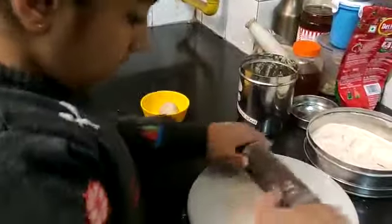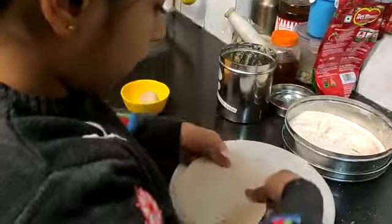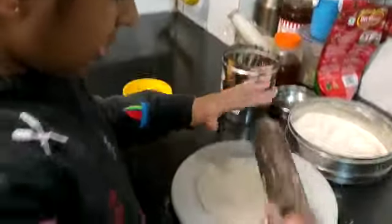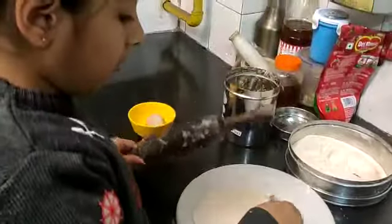It's coming out of shape because I think you did not round it properly. It's okay, no problem. Can you do it more? Yeah, great. It's an easy way to make it round.